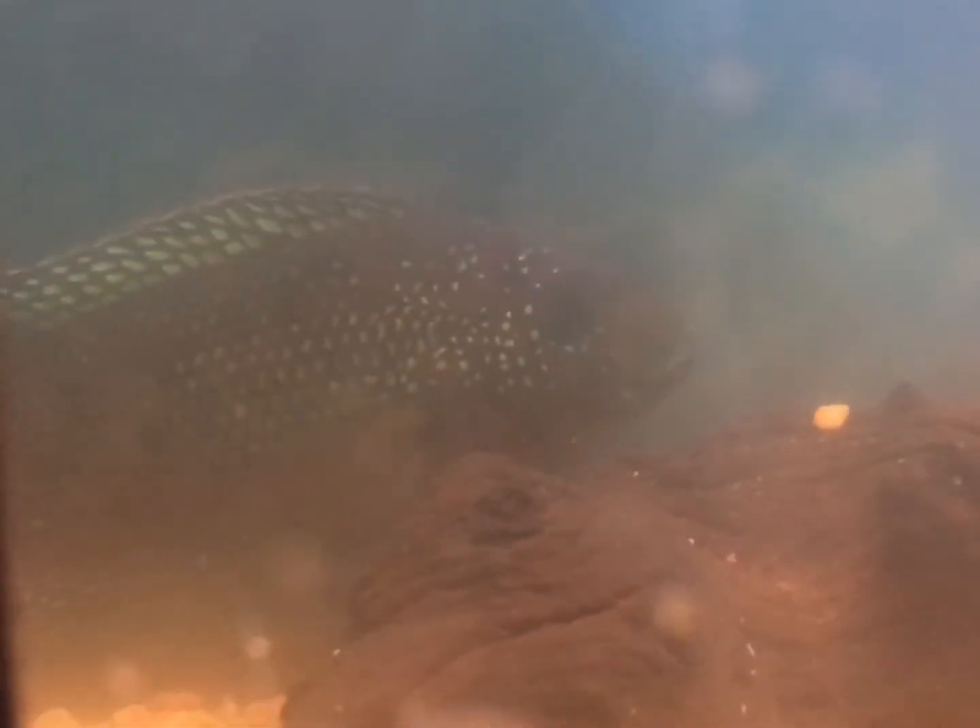So this is what the tank looked like after, and this is what it looked like before. Stick around and I'll show you guys how I did it.